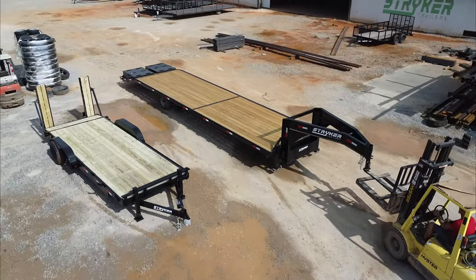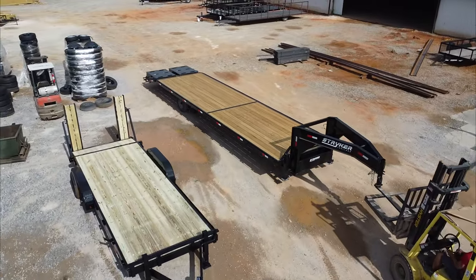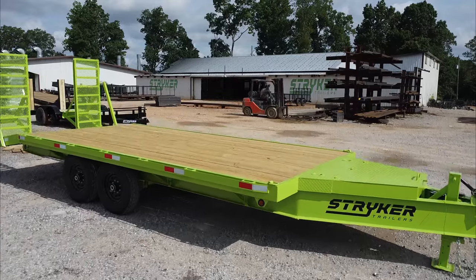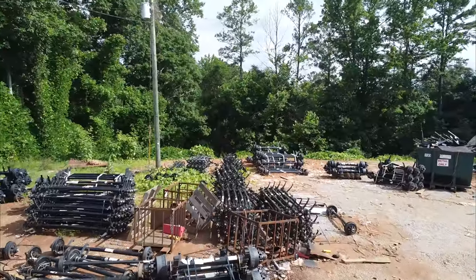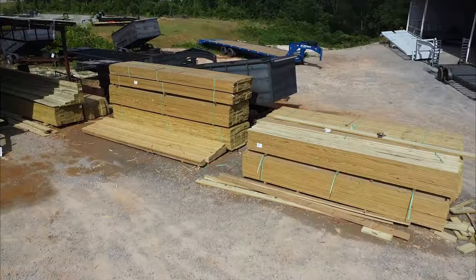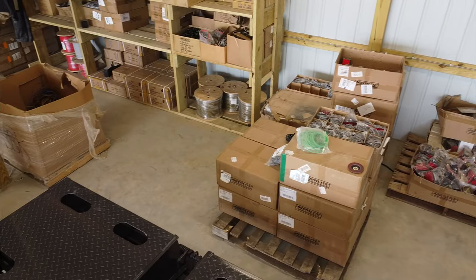No doubt you've seen heavy equipment trailers like these before, but have you ever wondered how they're made? Well, to get a trailer like this, you need a lot of material — material like metal, axles, tires, lumber, carpet, lights, and electrical wiring.